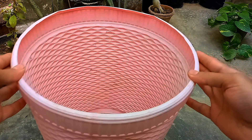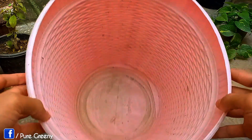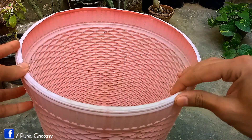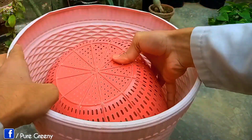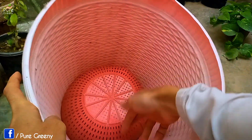For the composting bin I am using this plastic bucket that is deep and wide, but it's not ideal — it was a mistake. I should have used a porous container like a grow bag or a clay pot, as they have more aeration that speeds up the process of composting and saves a lot of time. I am also using a plastic basket at the bottom for drainage purposes. You can make some holes at the bottom or use such a basket in the same way.